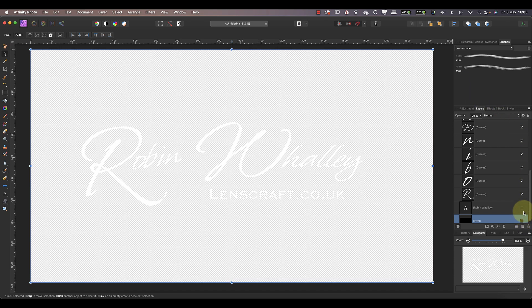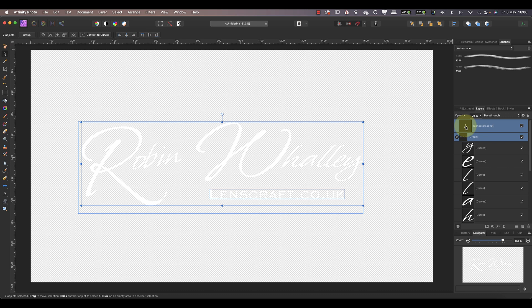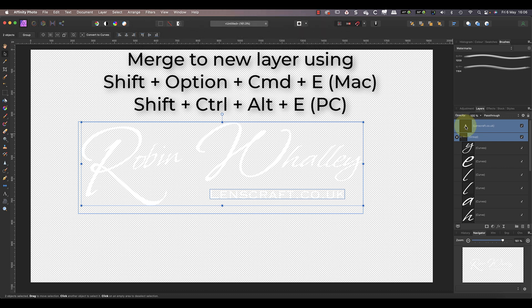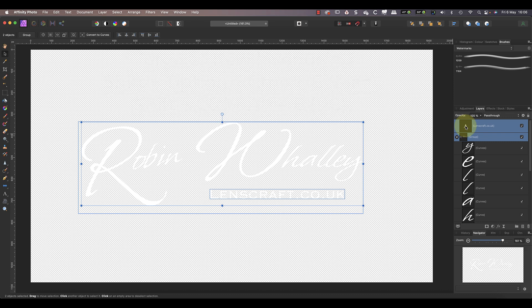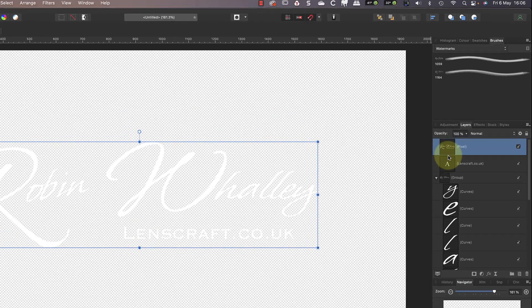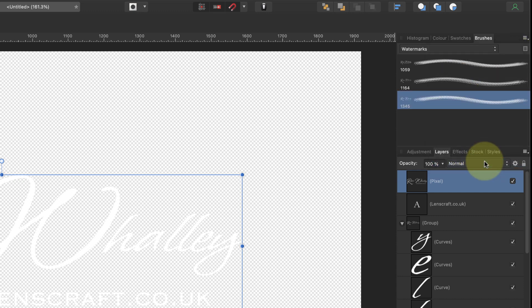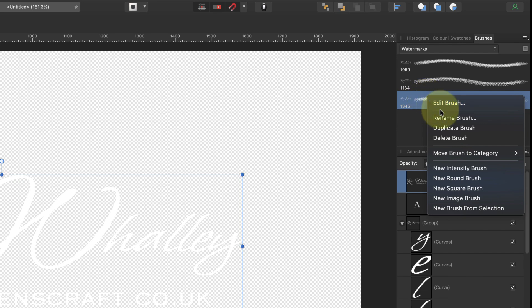My next step is to merge the various layers of my watermark together onto a single layer. First though I'll hide the black background layer so that it doesn't get added to the watermark — this means the text of my watermark is going to be on a transparent background. Then using the move tool I'll select the layers I want to merge by clicking them whilst holding down my shift key. I'll then use the keyboard shortcut Shift+Option+Command+E (on Windows: Shift+Ctrl+Alt+E). This produces a new layer containing all the elements of my watermark. I can then save this as a new custom brush using the panel menu in the brushes studio panel. It's also a good idea to rename the brush by right-clicking the entry in the brushes panel.